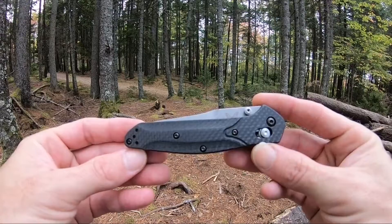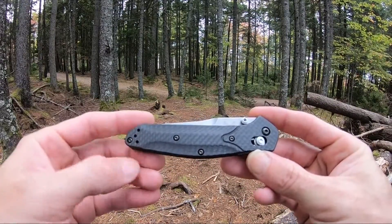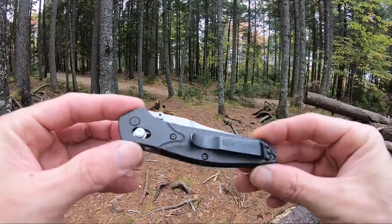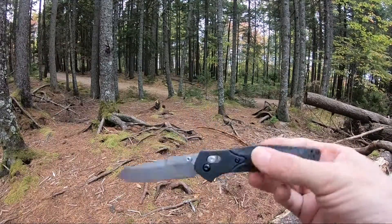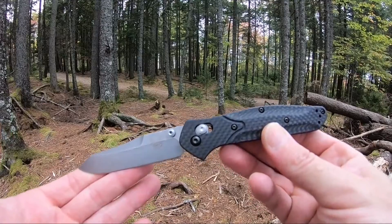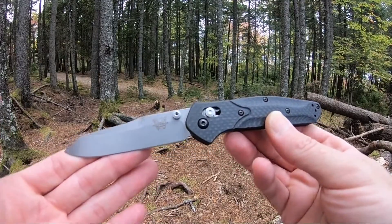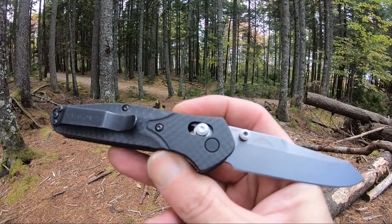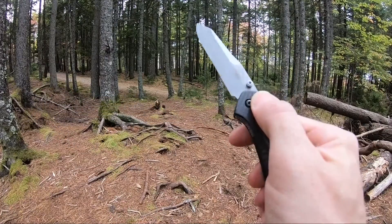It has really nice carbon fiber front scales, a positive pocket clip, and a standard axis lock. This one has an S90V blade. It comes in at 7.87 inches overall length with a 3.38 inch S90V satin blade.